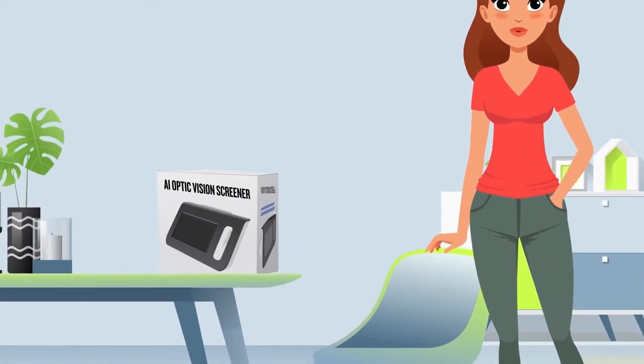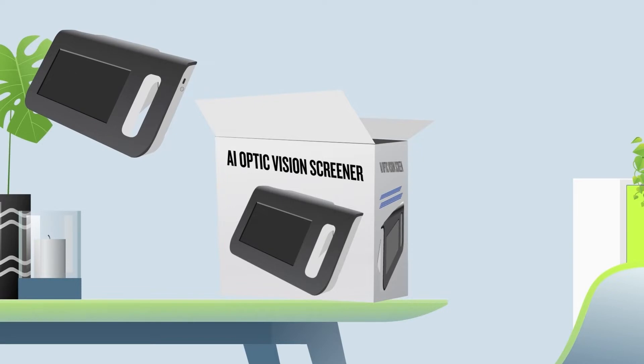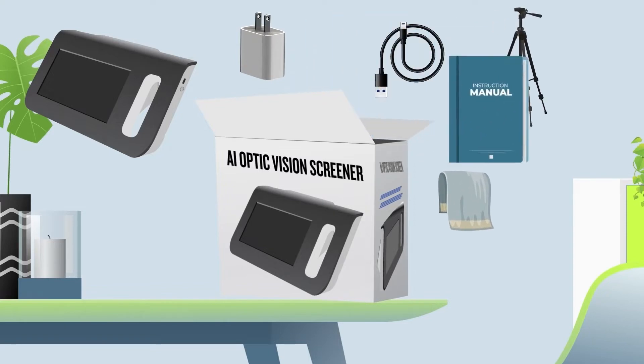Then open the packaging to check the contents. Inside, you will find the AI Optic Vision Screener device, a Type-C power cable, a power adapter, one tripod, and a screen cleaning cloth, as well as a user manual.